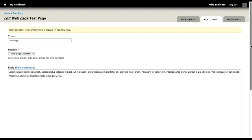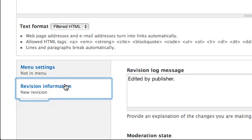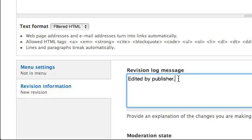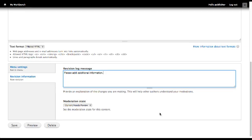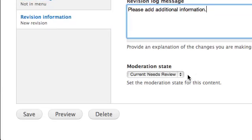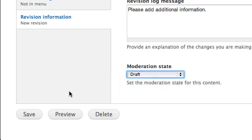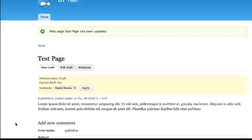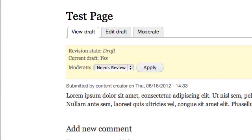Select Revision Information. Enter the notes about the page in the Revision Log message box. Navigate to the Moderation State section. Choose Draft. Then select Save. The web page has not been published and is sent back to the content creator with requested changes.